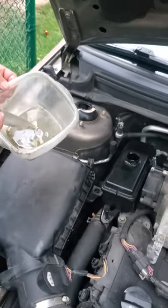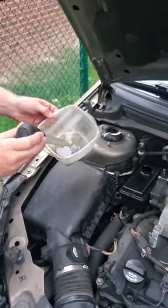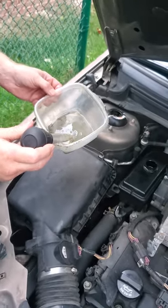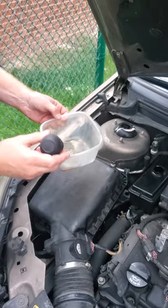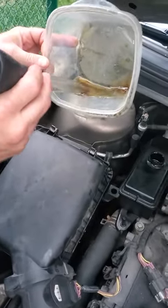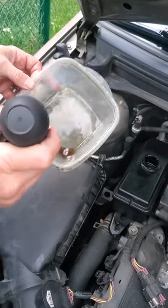This is a 2008 Saturn Aura XR with a 3.6 GM motor. What's been happening is I've been noticing driving the car that the rack and pinion seems like it's getting a little bit tight. So I went underneath the hood and you can see the color of this power steering fluid was really getting pretty dark.